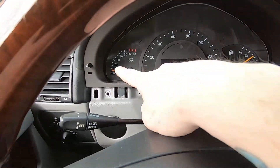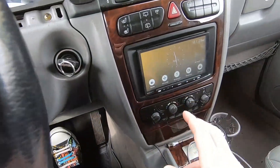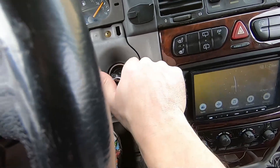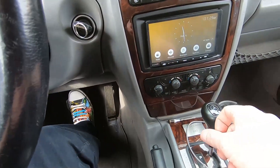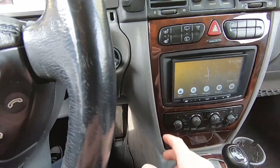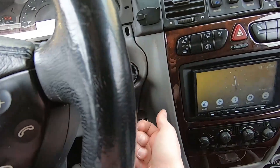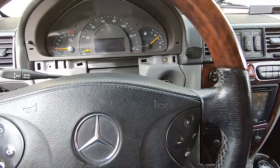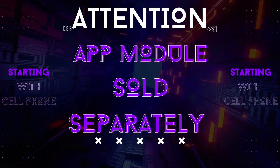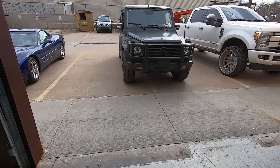Doesn't matter — you can see our tach over here, so we're running and you can drive away. One thing to know: if you don't turn the key all the way to the on position and you hit the brake to pull it out of park, the vehicle is going to die. So make sure if that happens, try it again and then you'll be able to drive away.